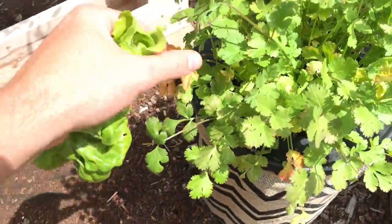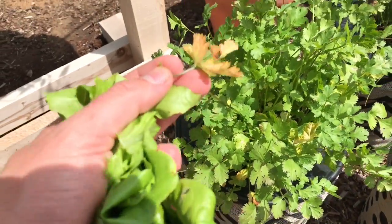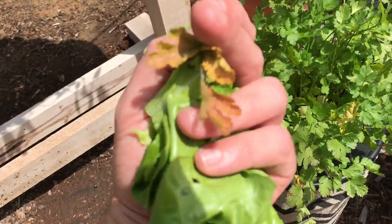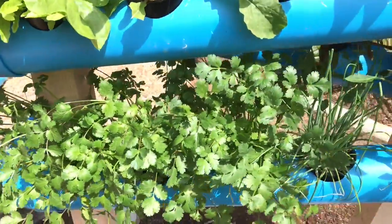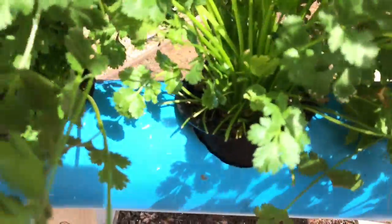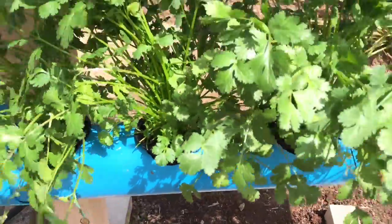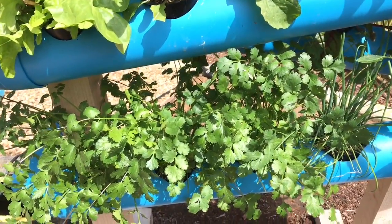Our other one is showing a better sign of it here — you can kind of see this is what happens on the really hot days. There's nothing you can really do about it except give them some more shade — you can move them to the back if you'd like. You can see how much we've already started using. If you guys haven't tried our chimichurri recipe, highly recommend you do.